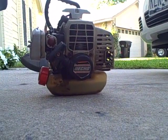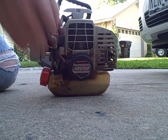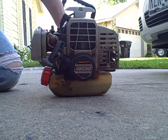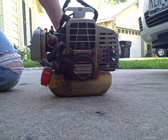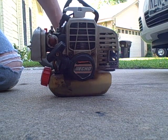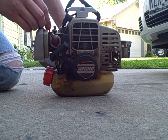Got it choked. Can't prime it, so let's just give it a few pulls and see if it'll start. Not too bad.